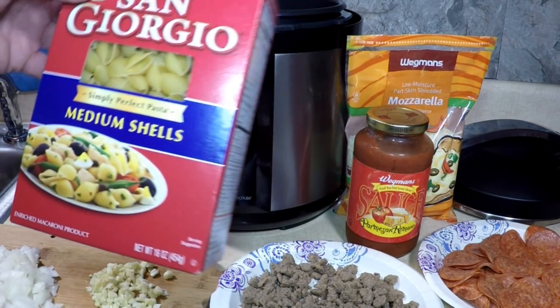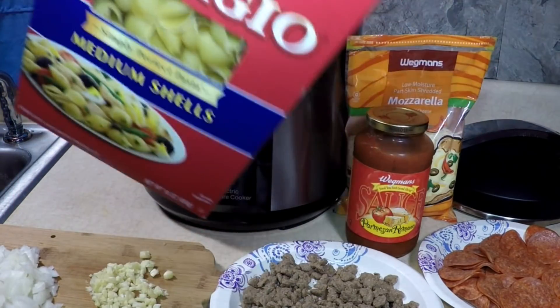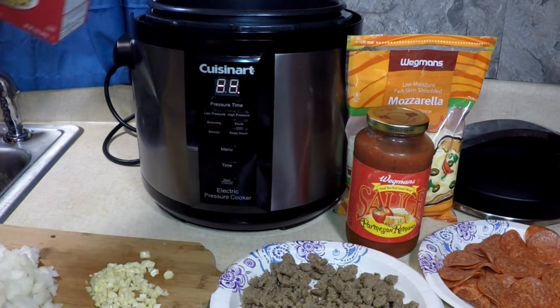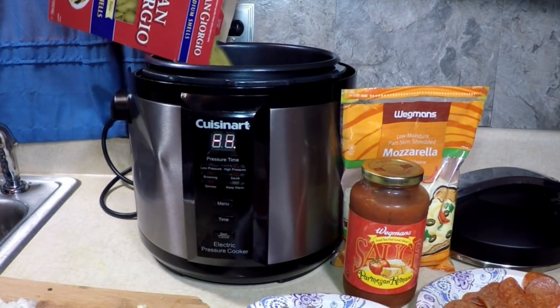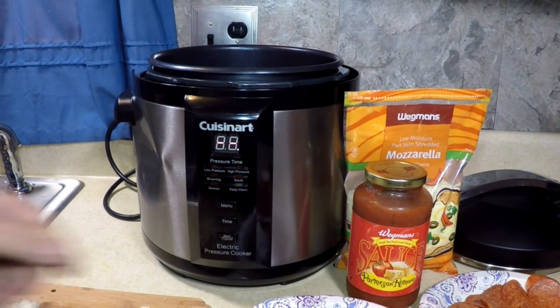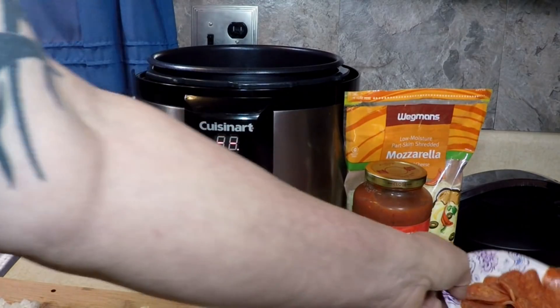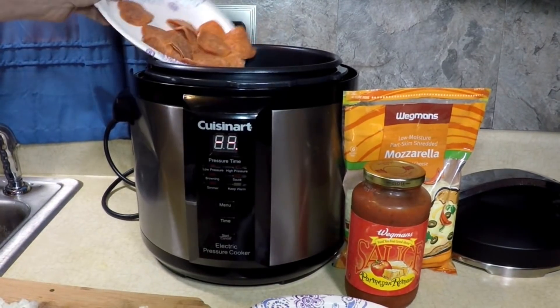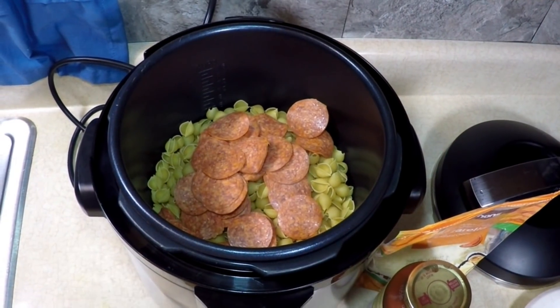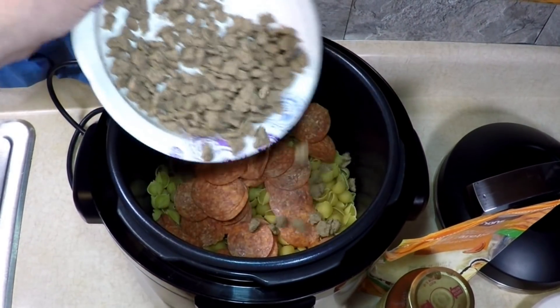I have one pound box of medium shells here. Dump the whole box in — one pound box — then I'm going to add my pepperoni, go around, go around. There's the pepperoni and my crumbled sausage.